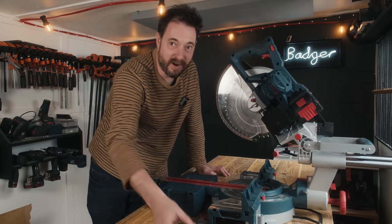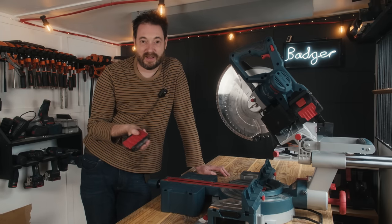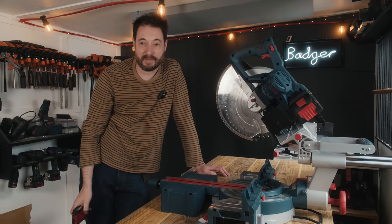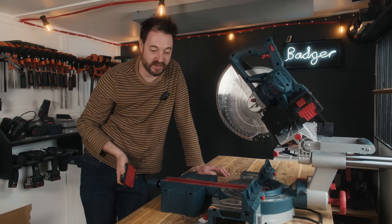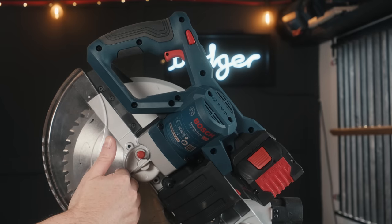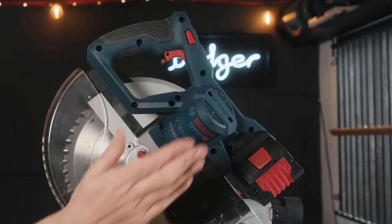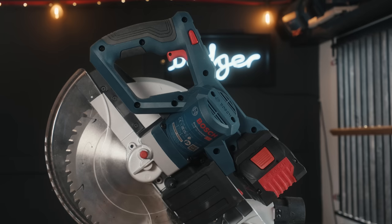You don't get as much power if you use tiny batteries in it, but if all your other big batteries die and all you've got left is a small one, it will just get you through until the other one's charged. The motor on this is not directly inline with the blade - it's at an angle, which means when you're cutting down into a big bit of wood, you don't knock the motor. So that increases the capacity a bit.